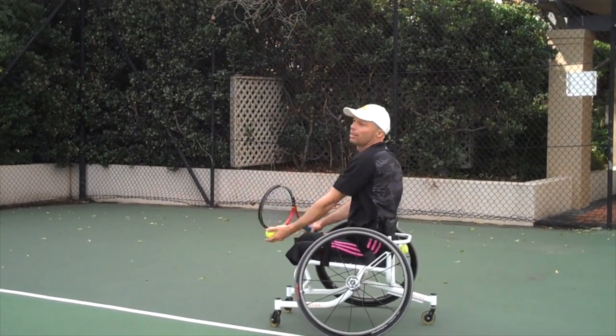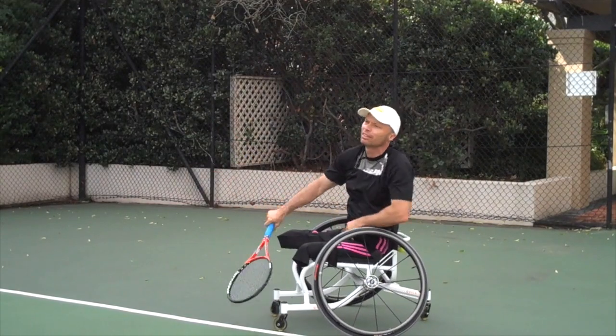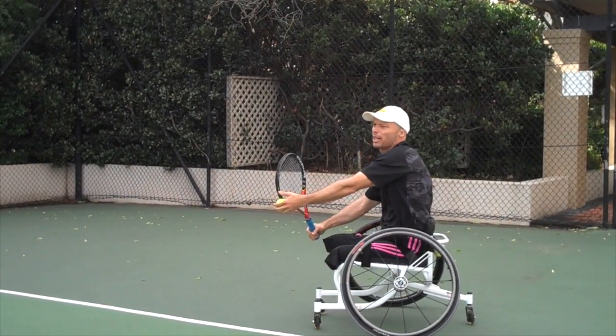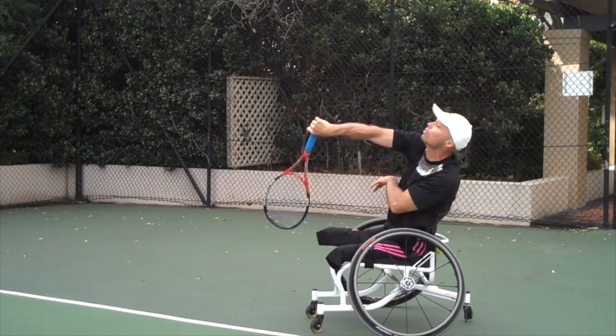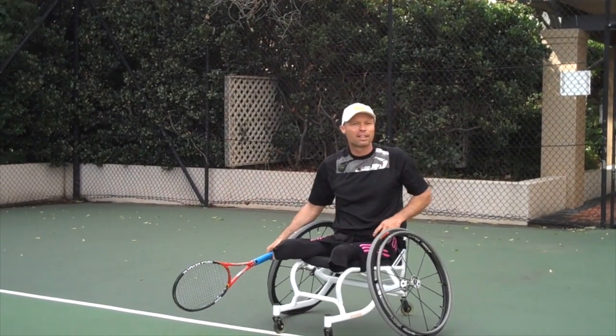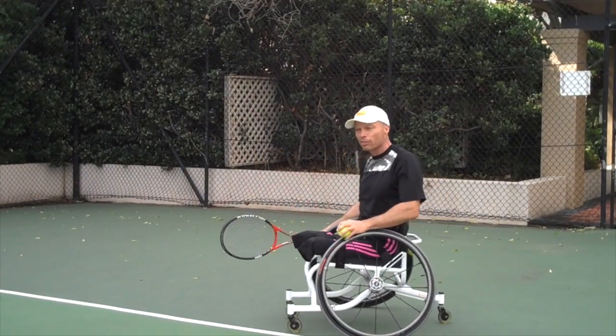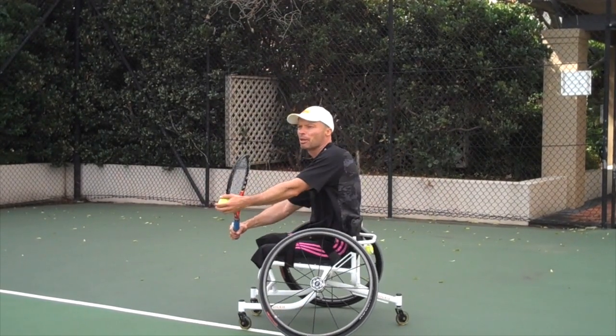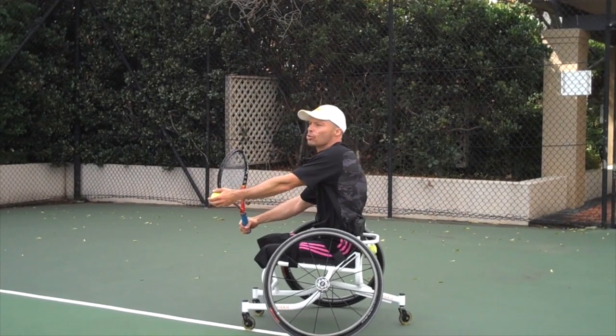So automatically my swing has quickened up as I'm aiming to hit the back fence. After I've done that for a few times and increased my racket head speed and my loose wrist,